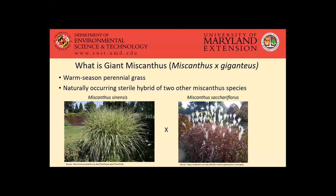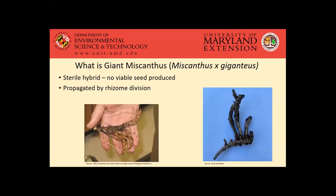Starting off, kind of what is it? Well, it's a warm season perennial grass, and it's a naturally occurring hybrid of two other species of miscanthus. You can see pictures of those there — miscanthus sinensis, which you'll actually see pretty commonly around as an ornamental crop, and then miscanthus sacchariflorus, which is another ornamental, and that one actually has some concerns about it spreading kind of into roadsides and ditches. But that's not as much of a concern with giant miscanthus,